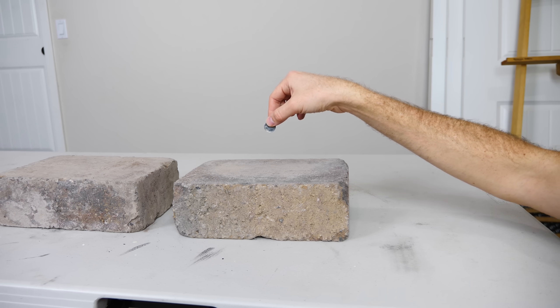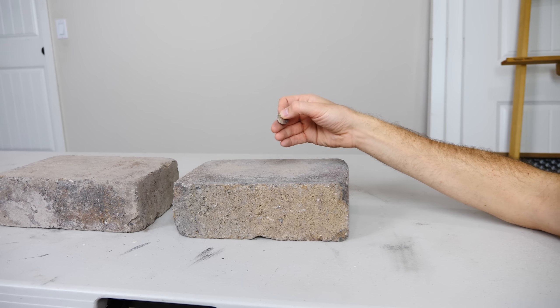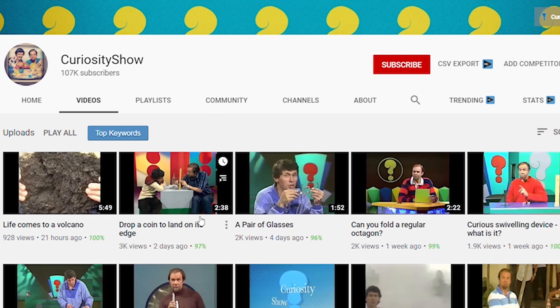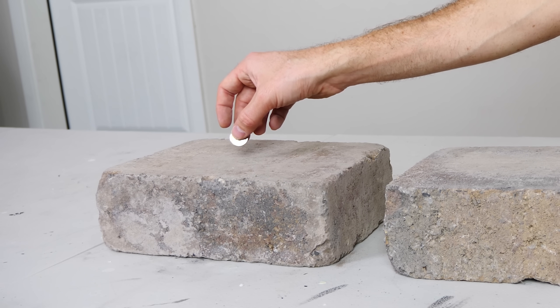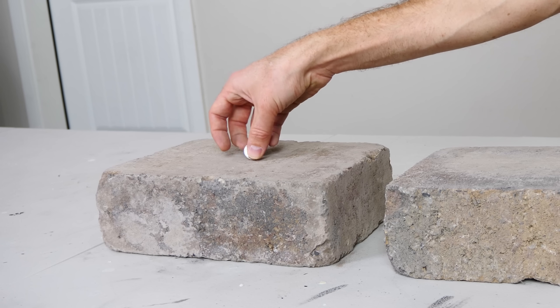I got this idea because one of the channels I subscribe to is called the Curiosity Show — it's actually reruns of an educational show that ran in Australia in the 1970s. Recently they posted a video seeing if you could drop a coin on its edge. One of the guys tries a lot, but no matter what he does he can't get the coin to drop on its edge, even from a really low height.